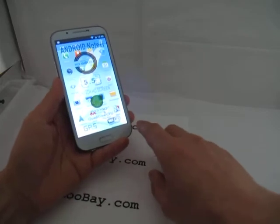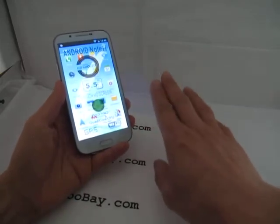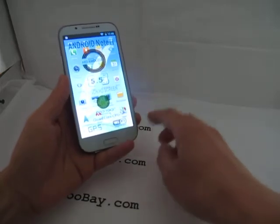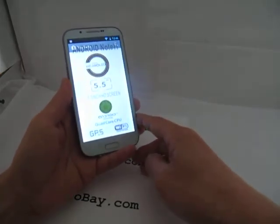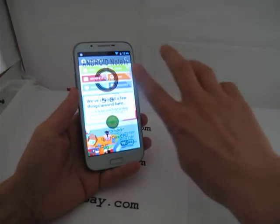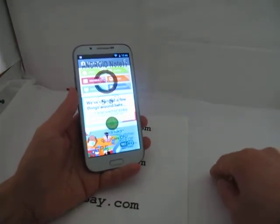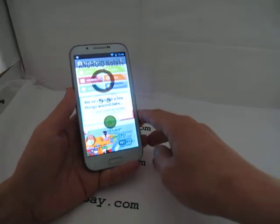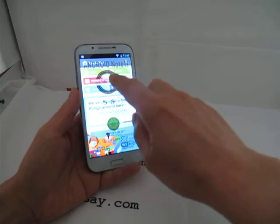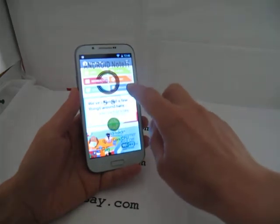It has a lot of features — a flashlight, call broadcast, and more. To use the Play Store, you need to register with a Gmail account. Once you've done that, clicking on the Play Store gives you access to all the goodies you want.